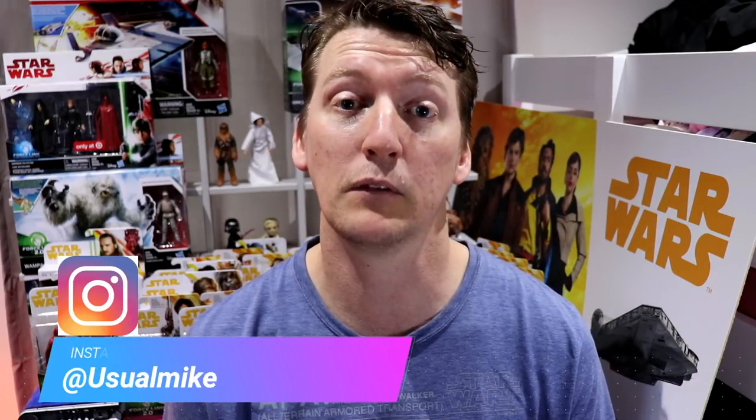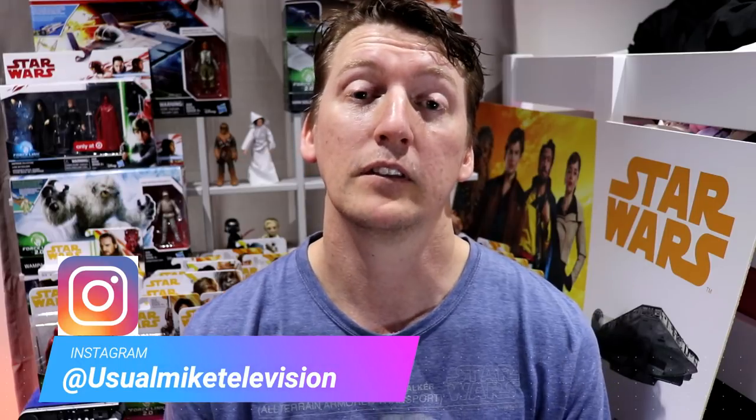If you've made it this far in the video, write down in the comments: may the force be with you, and whatever else you want to say to me. Thank you for watching today. My name is UsualMike — you can follow me on Twitter at UsualMike30 or on Instagram at UsualMikeTelevision. If you see an image on the internet you think I should be interested in, send it through the social medias and I'll get it up on one of my videos. If you haven't done so already, hit subscribe, tap that little bell for notifications, slap a like on this video if you've enjoyed it, and I will see all of you guys next time. All the best.